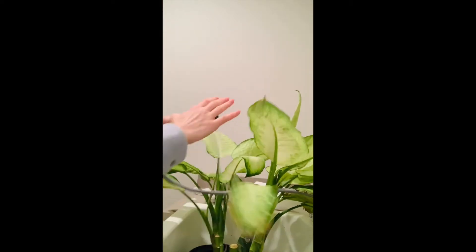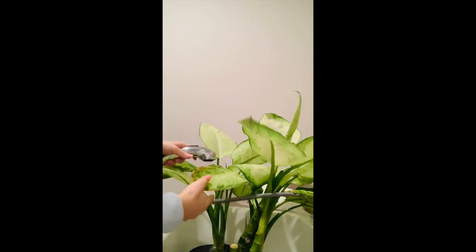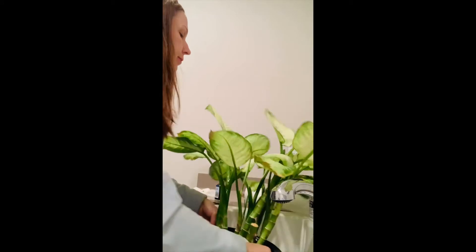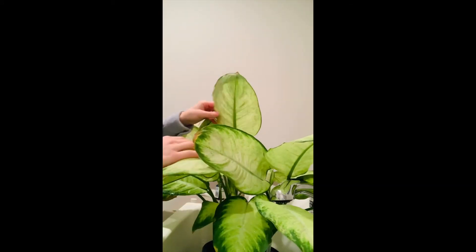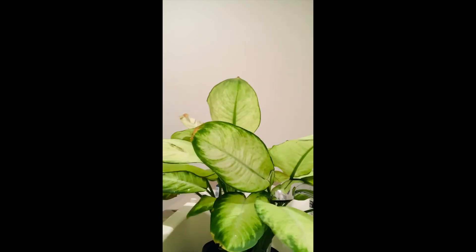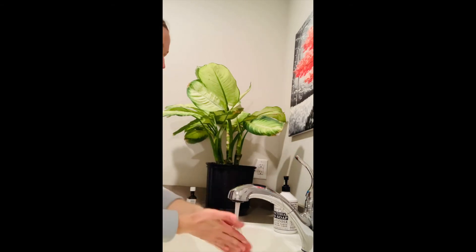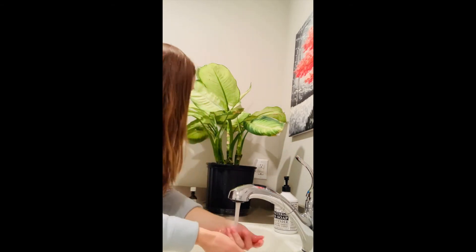I love this part — you get to see it get a nice shower. All plants live outside naturally and would usually experience rain, and when we don't wash our plants, we're not giving them what they truly deserve by just giving them water at the root system. So I thought I'd kill two birds with one stone — or feed two birds with one scone, don't want PETA after me for that.